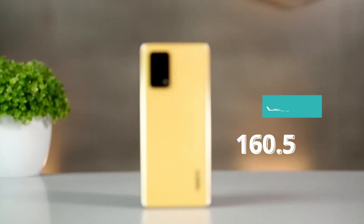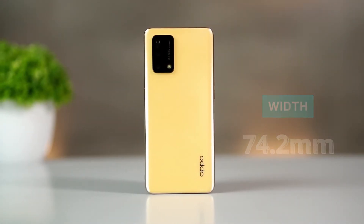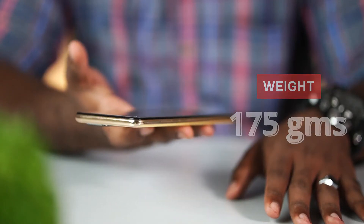Looking at the mobile dimensions, we have 160.5mm in height, 74.2mm in width, and 8.6mm in thickness. The mobile weighs 175 grams. When comparing to the Oppo F-19, the Oppo F-19S is now upgraded, which is a great feature.